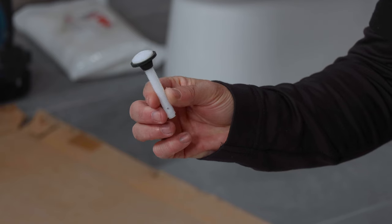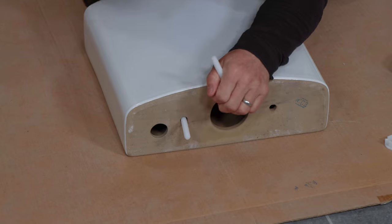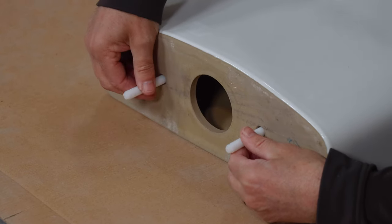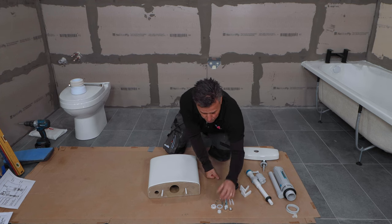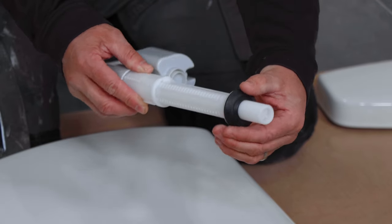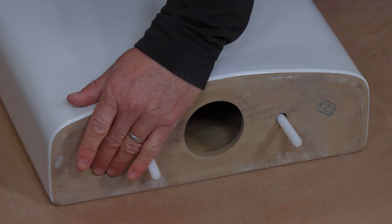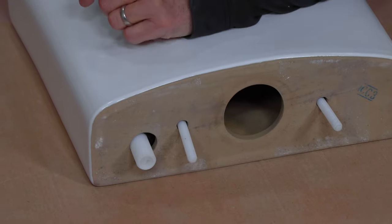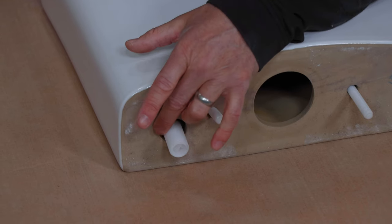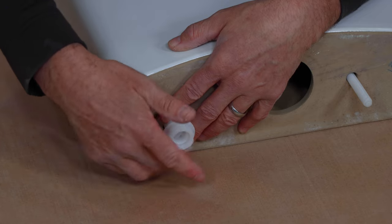We have two bolts like this which have got a rubber bung on the end already attached. These will slide through and come out the bottom here. You've got some nuts that are going to tighten up on the bottom of them when that's attached to the top of the toilet. On these we'll have a rubber washer already fitted, and this will now slide through this hole. Line it up, push it through and you'll feel the rubber washer inside kind of slot into the top of that hole. The washer slides on the top and then the nut can be hand tightened for now.